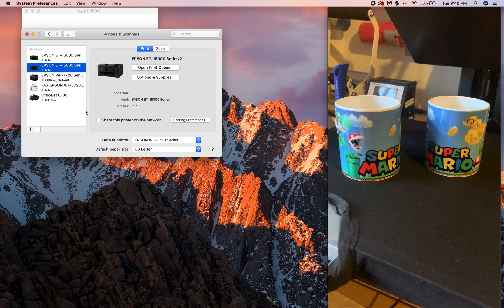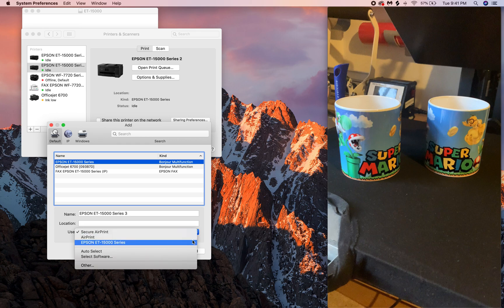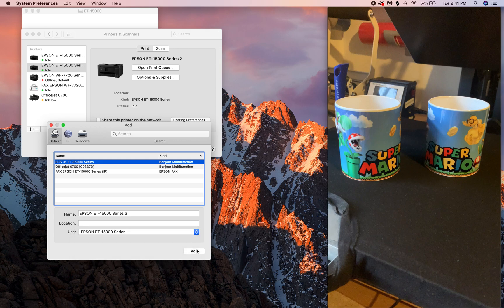After you get to this part, it's going to ask you to add the printer. Click the plus button to add it. If you installed your drivers it's going to show up. For Mac users — and I think it's the same on PC — it's going to ask you what drivers to use. The issue is that AirPrint is not allowing you to download all the drivers. So click it and select Epson ET 15000, or whatever your printer series is, and add it. From there you'll get the full drivers.